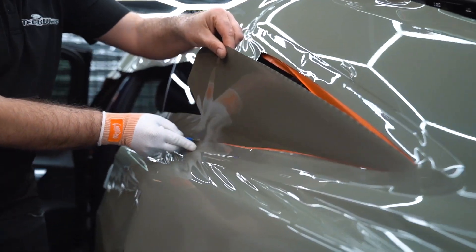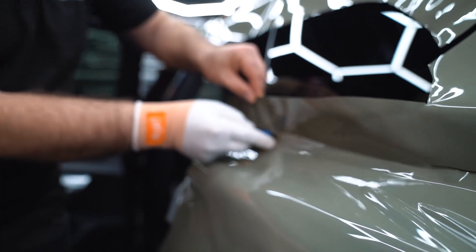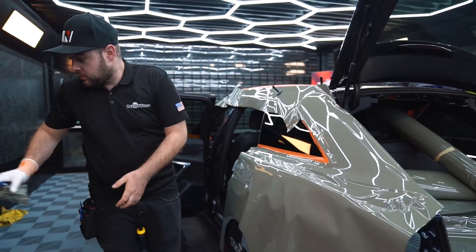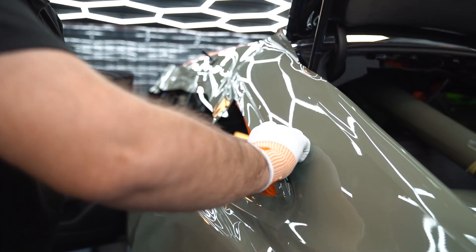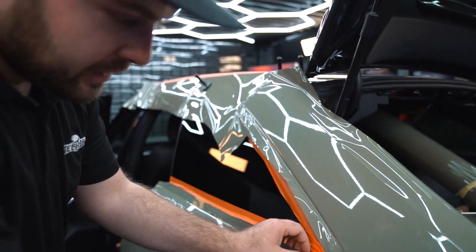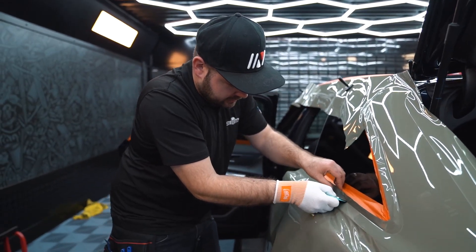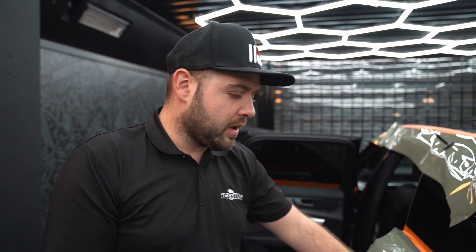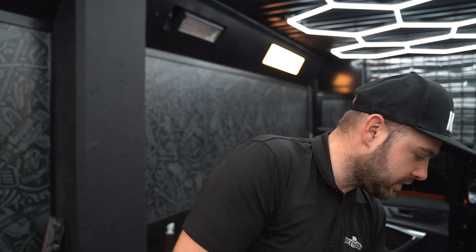Now I'm going to make a relief cut on this area. I like to finish all of this, pushing the vinyl a little bit inside. Now we've got to the recess here, so we have to be very careful — try to fit the vinyl in, don't over-stretch it to push it in.